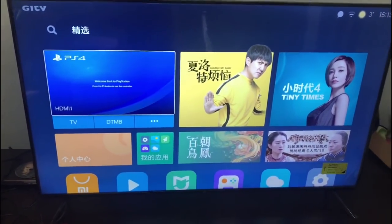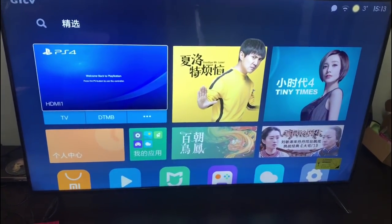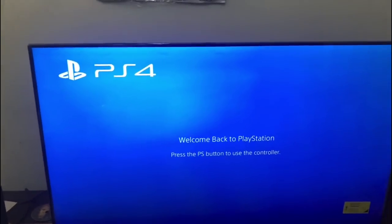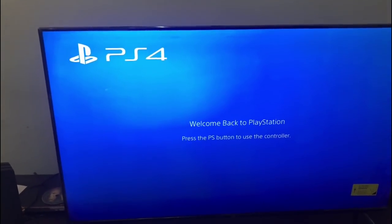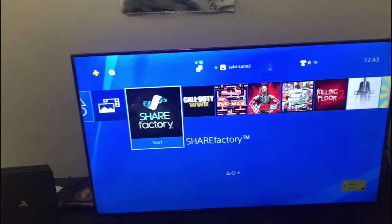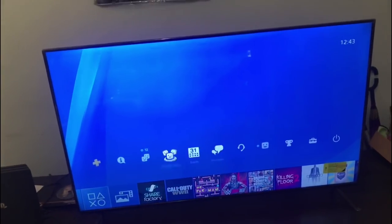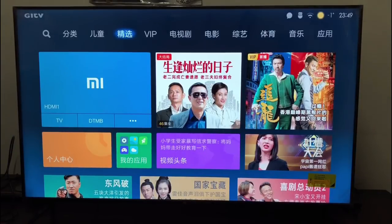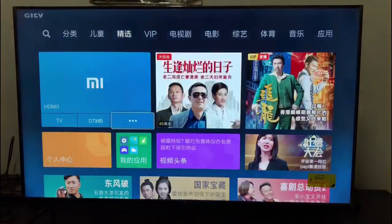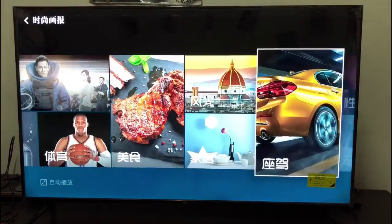The best part of this TV is the 4K HDR 10 support — that's the main reason I bought it. I have a PS4 Pro and I needed a 4K resolution TV. Otherwise I would have gone for the 43 inch or 49 inch. Overall, this is a budget smart TV with 4K resolution and really good colors.